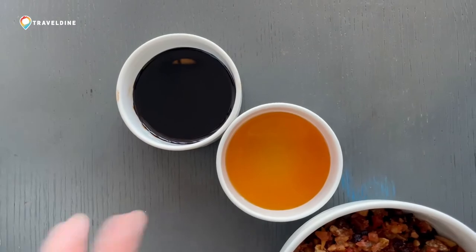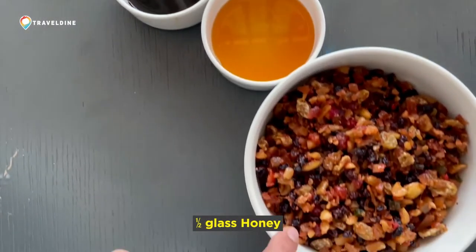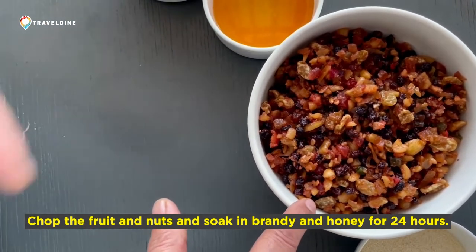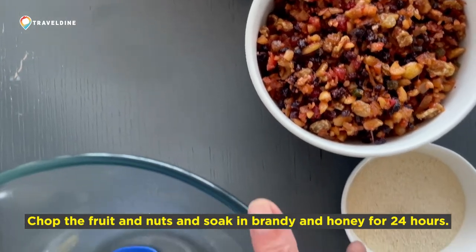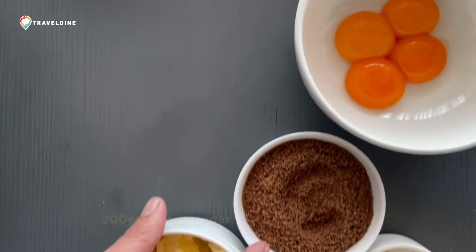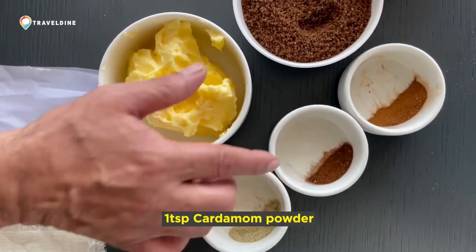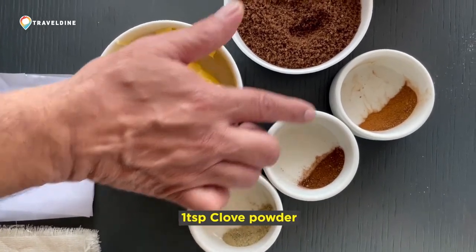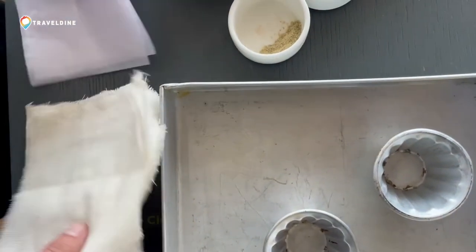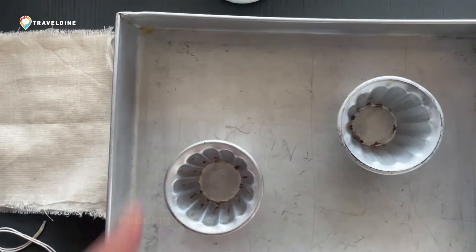To make a nice plum pudding, you require caramel color, honey, and mixed fruit. This mixed fruit is soaked in liquor — whiskey and rum. Then you need semolina, flour, egg yolks, brown sugar instead of white sugar, butter, cardamom powder, clove powder, and cinnamon powder. Other than this, you require just a cloth, some butter paper, some twine, and your Christmas pudding mold.